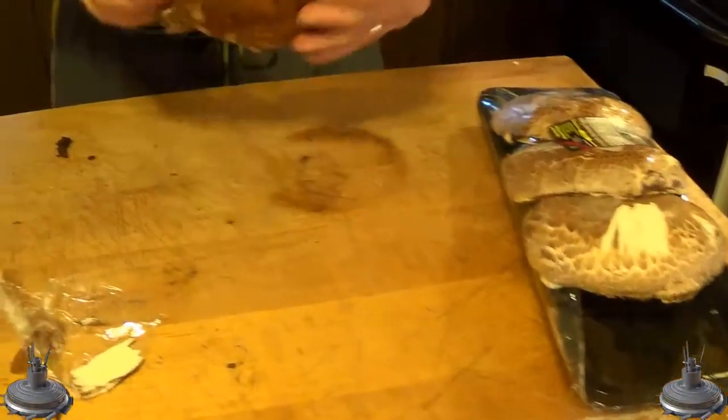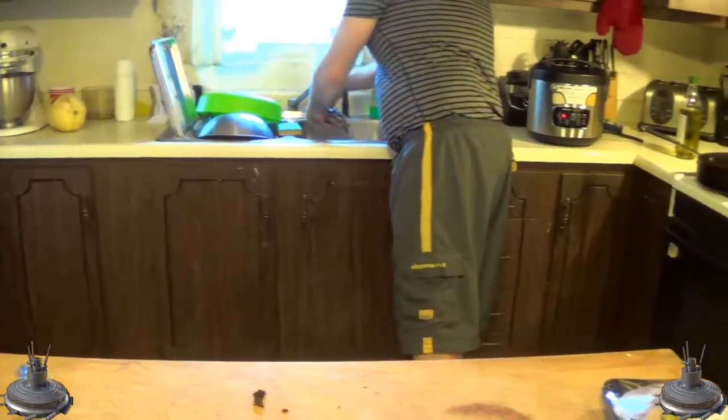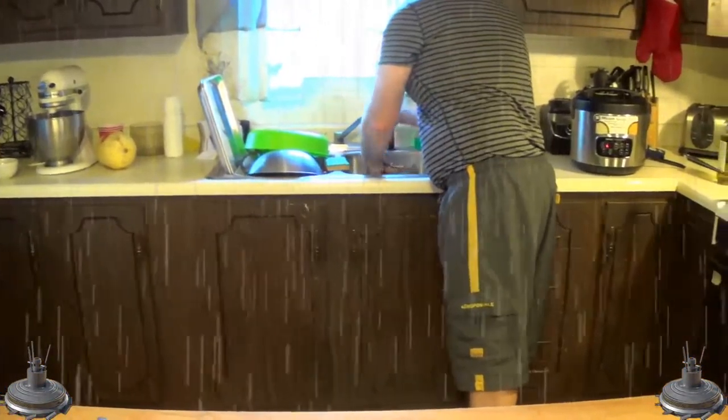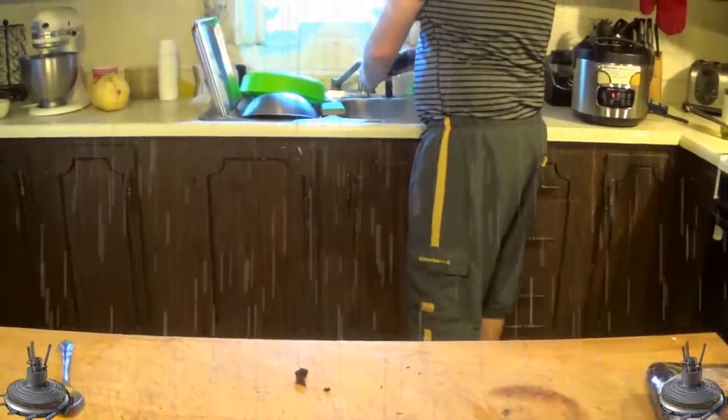So what I'm going to do is go ahead and wash this just real quick. Look at that — get all that slimy fungus off of there. Ooh, that is slimy, that's like a carp. Ooh, we cooking carp!